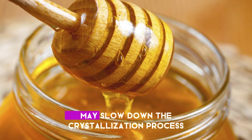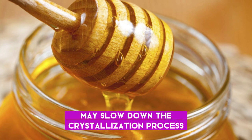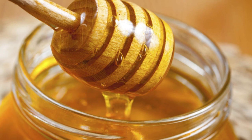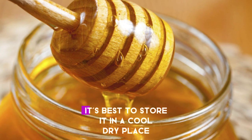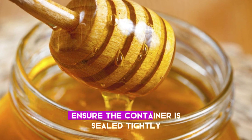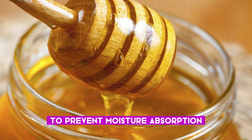Storing honey in the fridge may slow down the crystallization process, but it can also make the honey thicker and harder to use. If you prefer liquid honey, it's best to store it in a cool, dry place. Ensure the container is sealed tightly to prevent moisture absorption.